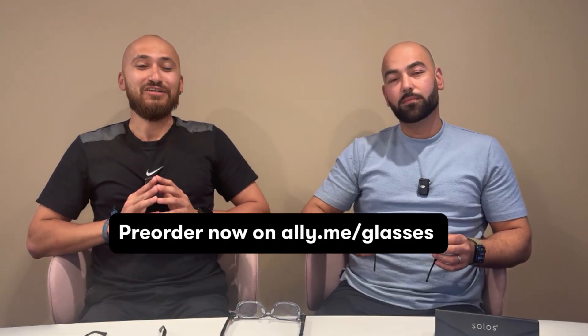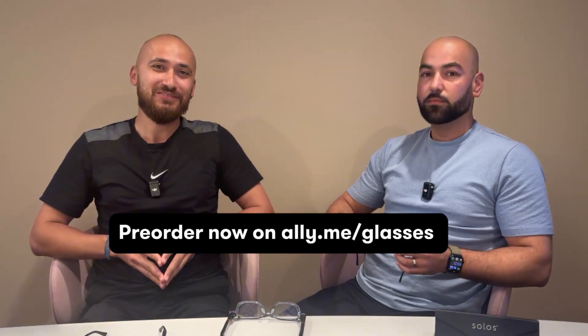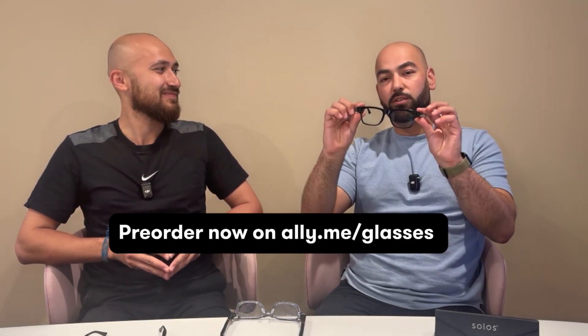I can even imagine my grandma using this, besides people who are blind or low vision, or very non-tech-savvy people who aren't keen on using their smartphone. They're lightweight — I barely feel them. They seem like a very normal pair of glasses, and of course there's hands-free use. It's been a lot of hard work and we are super excited for you to try it out. Pre-order the Ally Solos glasses now.